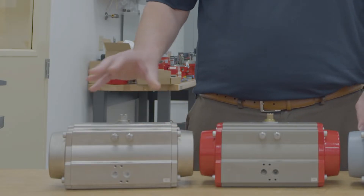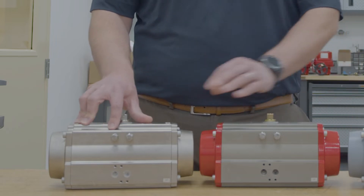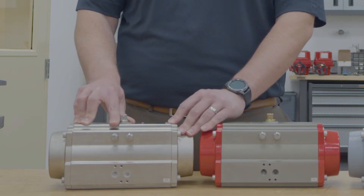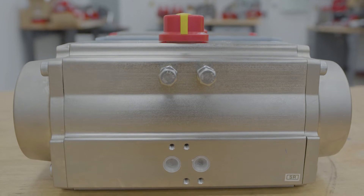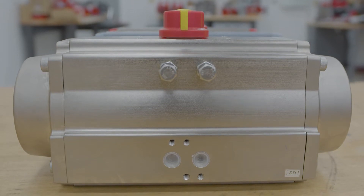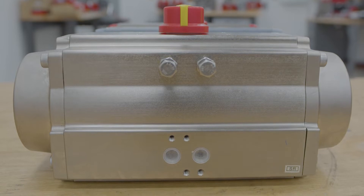First, this electroless nickel plated actuator. This coating is done not only externally but also internally. This coating provides great corrosion resistance for use in acid mines or caustic washdowns with sodium or potassium hydroxide.